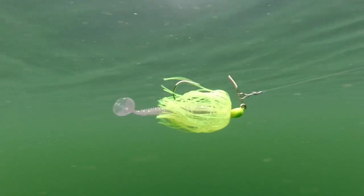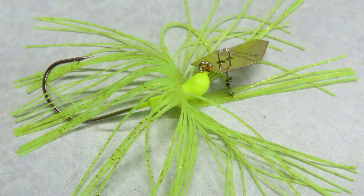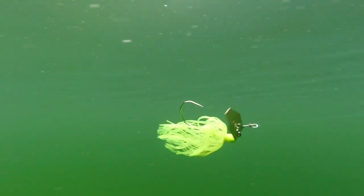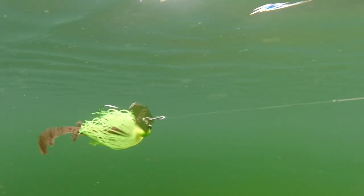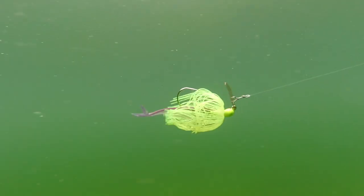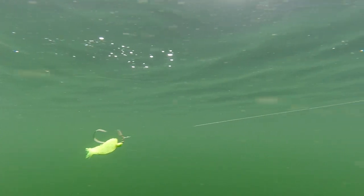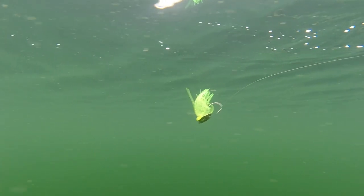The original Z-Man chatterbait costs about $6 and catches plenty of bass and pike. It has a 5-0 hook, a stainless steel blade, a changeable skirt, and a molded bait keeper. It rides at a slight angle when empty, relying on a trailer to provide downforce to level it out. The blade moves smoothly back and forth, the line clip looks secure and keeps the line away from the moving blade, and the skirt has a nice pulsating action. Turbulence from the blade did not interfere with any trailers tested, and it resumes chattering pretty quickly after a pause or deflection. Overall, this bait performed well for being the cheapest one in the lineup.